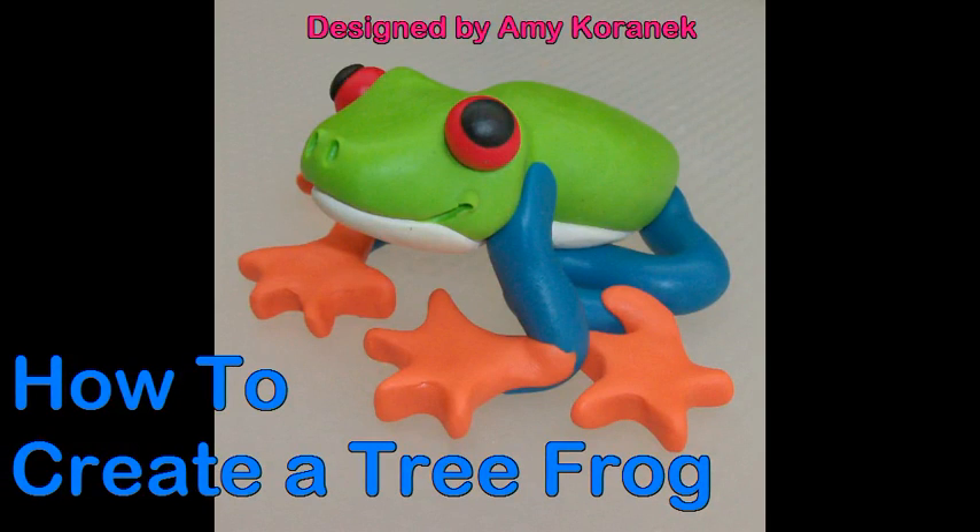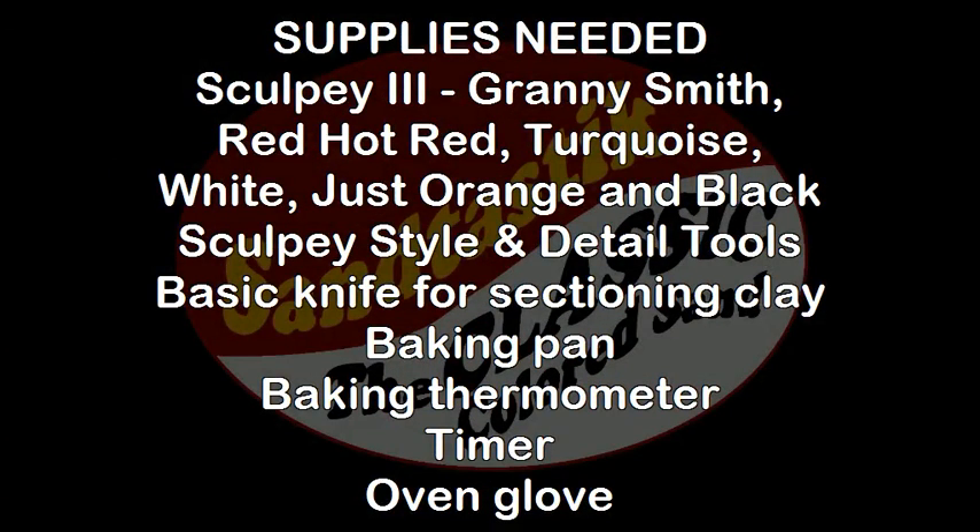Here's what you'll need to make a Tree Frog: Sculpey 3 Granny Smith, Red Hot Red, Turquoise, White, Just Orange, and Black. You'll also need Sculpey Style and Detail Tools, a basic knife for sectioning clay, a baking pan, baking thermometer, timer, and oven glove.